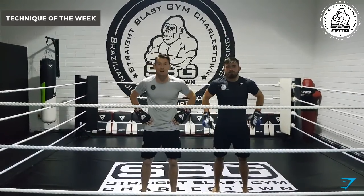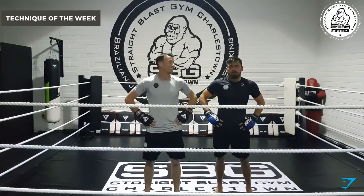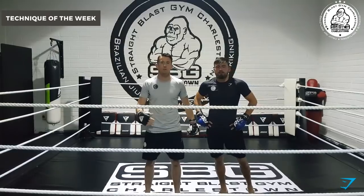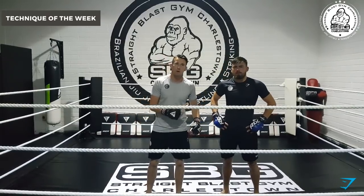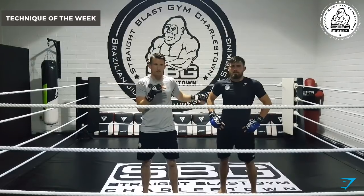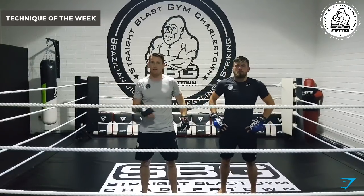Welcome to the new SPG Charlestown. We are back with our first technique of the week in our new facility. Today we are going to go over just dealing with the teep. Your opponent is putting that teep to the body. We are going to work on reactions today to redirect and reactions of the lance.